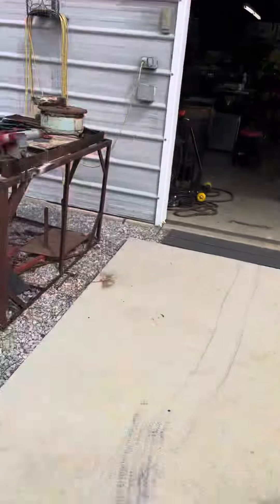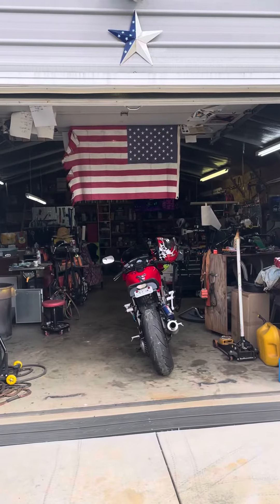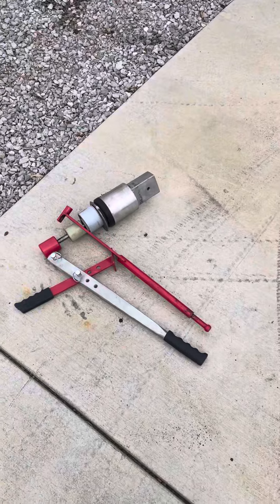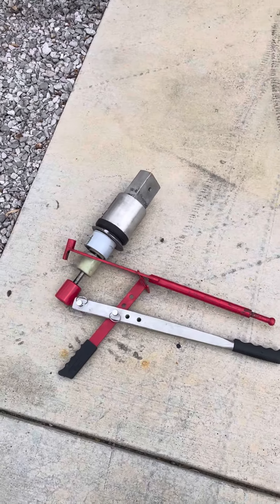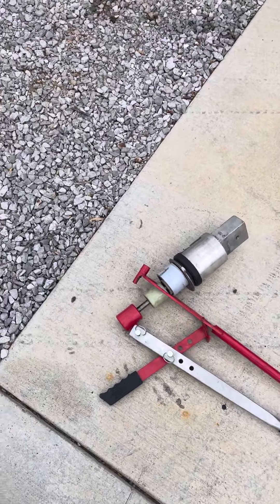Hello everybody, George Donald, George's Kentucky Workshop. Here's my Harbor Freight small tire changer. This is wonderful. I can't tell you how many times I've used it. It's great.